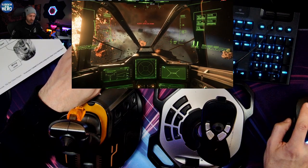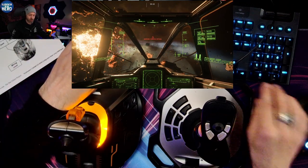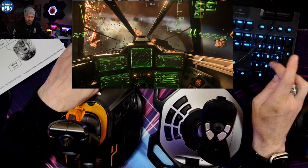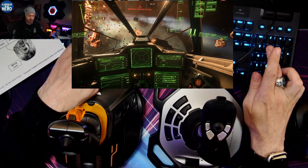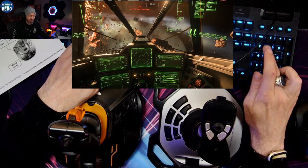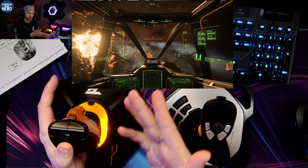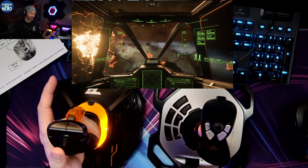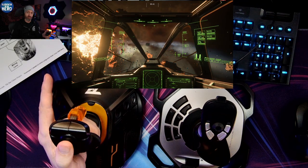If we cycle the Shield Power using the numpad, you can change the distribution of shields. If I press Bottom on the numpad, I'm putting more power to the rear and taking power from the front. I don't think this is working quite directly because it's like killing the total power, but you can see how much shield power I'm supposed to have. If I want to just reset it, I press Down — resetting the power triangle. If you hold Reset, it will ping. Very helpful.